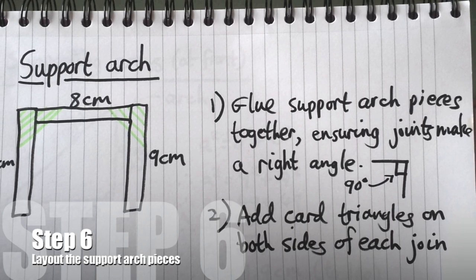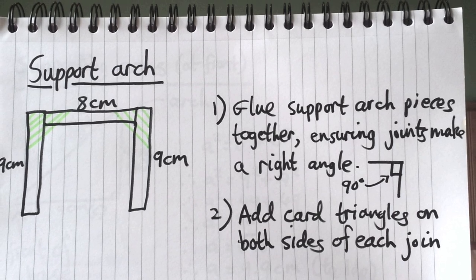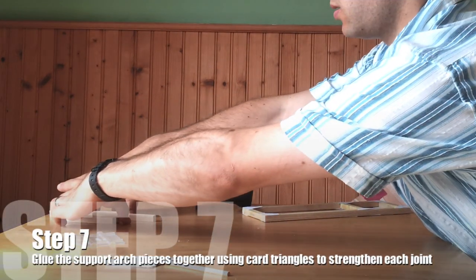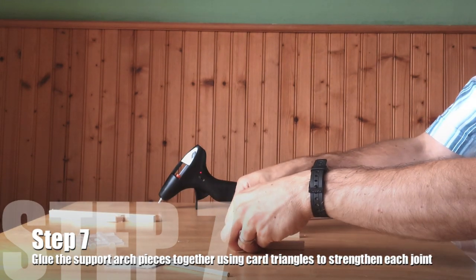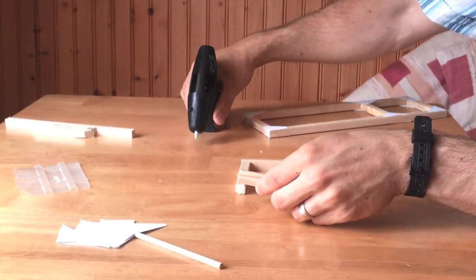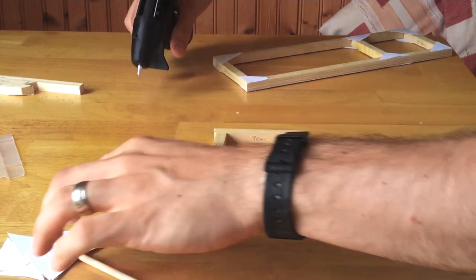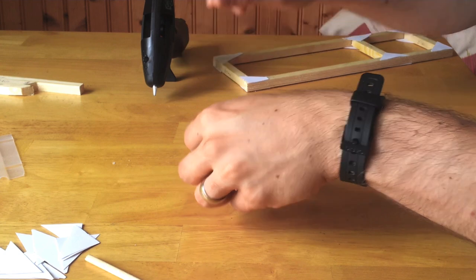Onto the support arch — step six. You're going to need two 9 centimetre pieces and one 8 centimetre piece. Lay them out on your surface. You're also going to need four card triangles, two for each side, to hold the corners nice and strong. Once you've laid out your arch pieces, glue them together, keeping a right angle in all corners. Note that the 9 centimetre pieces are on the outside and the 8 centimetre piece is sandwiched between them — not on the end. This is really important as it means your arch will be the same width as the base.